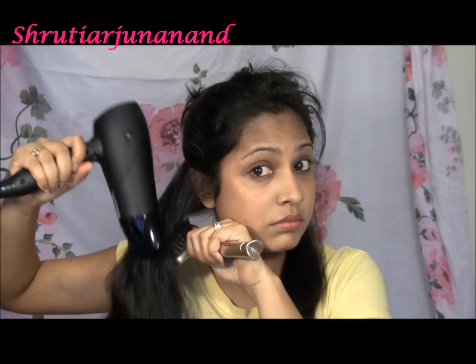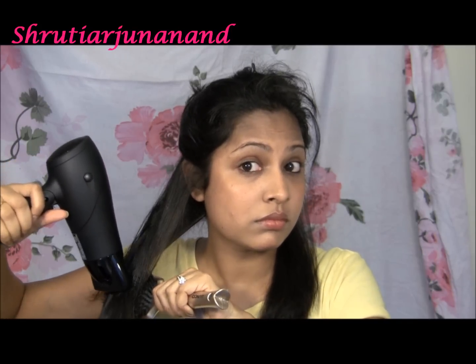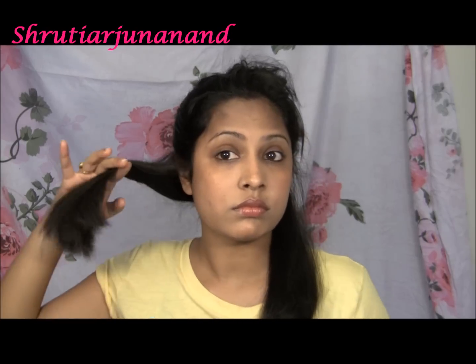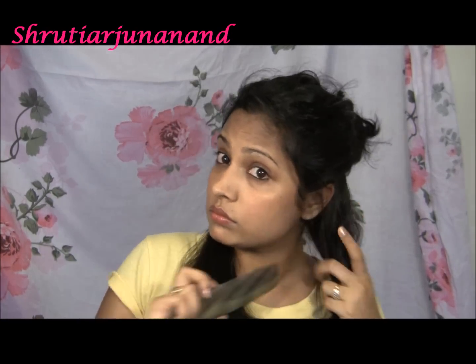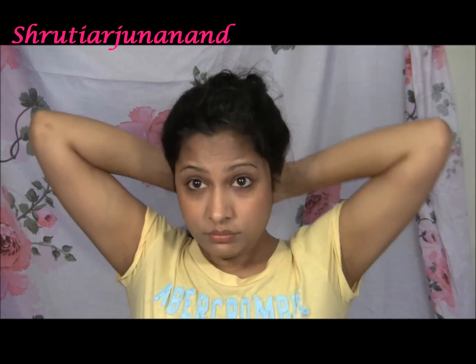Just run a comb after blow drying to make your hair even softer, shinier, and silky. Make sure you are applying the blow dryer upside down to get the best result. Now I'm tying these hairs at the back so they are not interrupting while the process is going on.